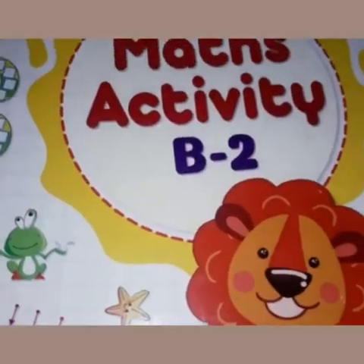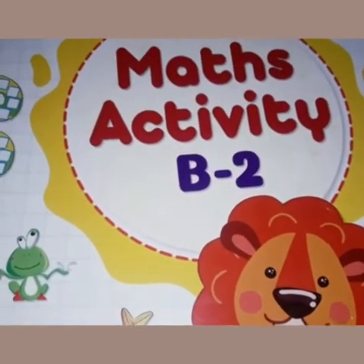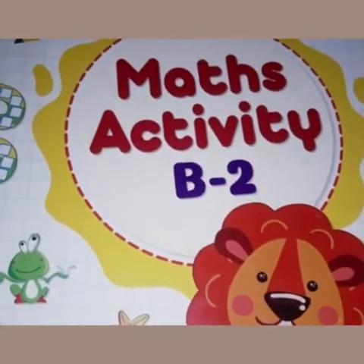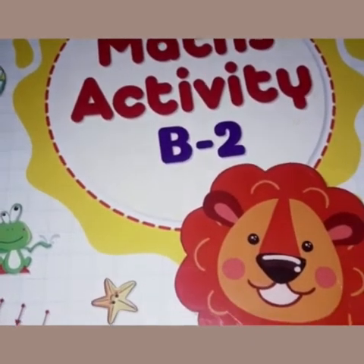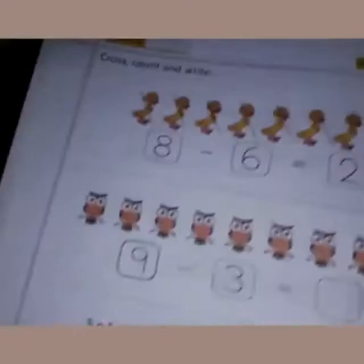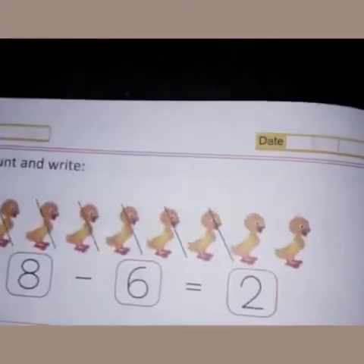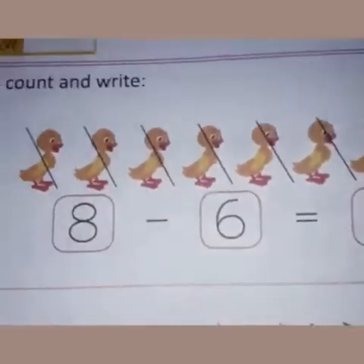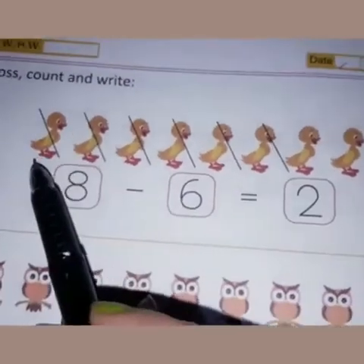Good morning, dear children. Today's math work we will do in our workbook, Mass Activity B2. Take out your workbook and your stationery. Once you have taken out all the things, open your book to page number 50. On page 50, there is an exercise of subtraction sums. Firstly, you will write down the date here, then read this heading: 'Cross, Count and Write.'